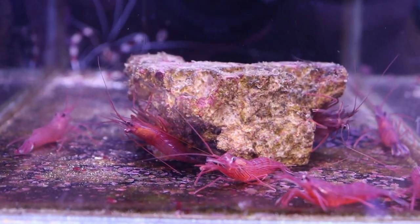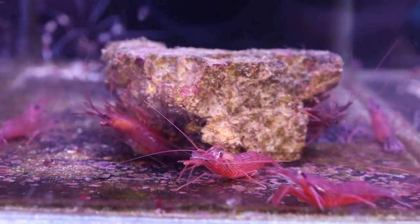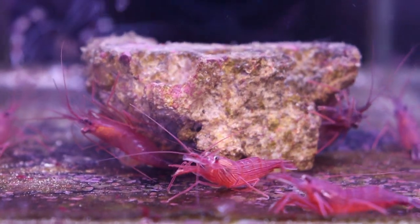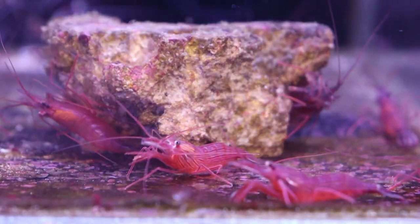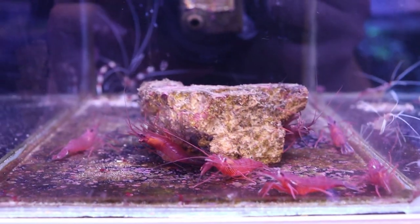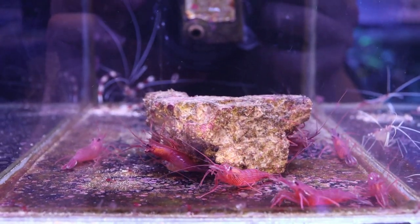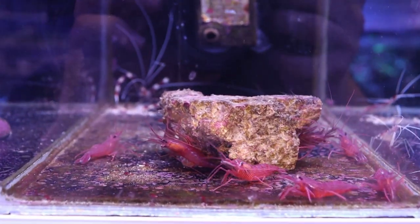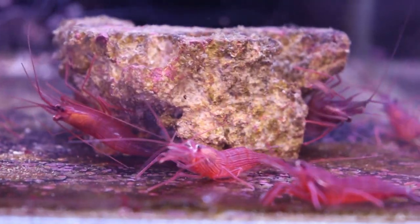We've got in some beautiful peppermint shrimp and they're much bigger than usual. These are like full-grown adults — two inches, really chunky and fat and well-fed. If you're dealing with any aptasia issues, these are the type that eat aptasia, so this may be your solution. Just wanted to show you guys what nice, happy peppermints look like.